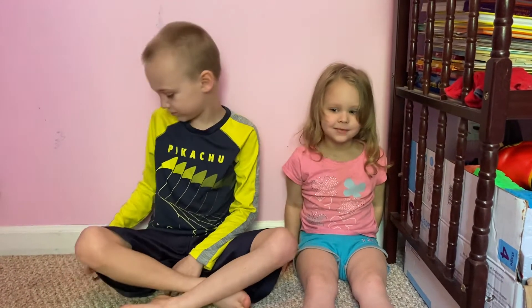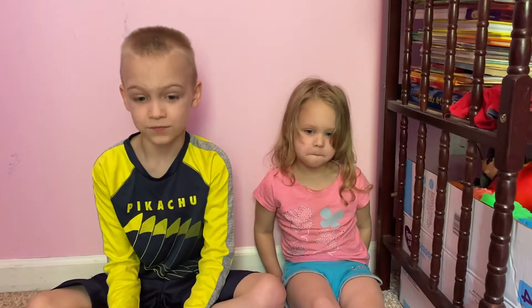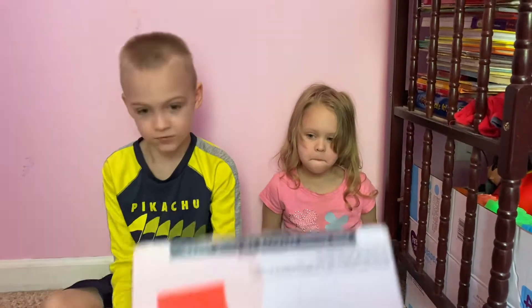Hey guys, here we are with another review video from One Kids. Today we're going to review one thing that the grandmother — my mother — got. She thought it would be funny to use in our videos. She got it at Ollie's and it's a little...